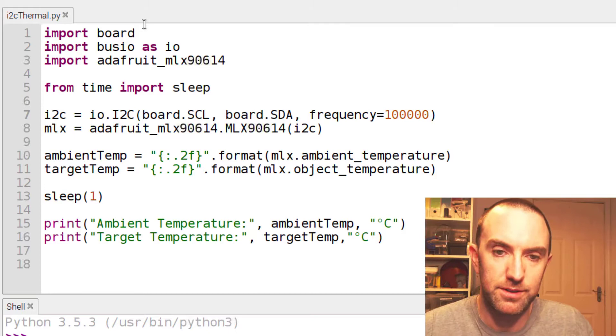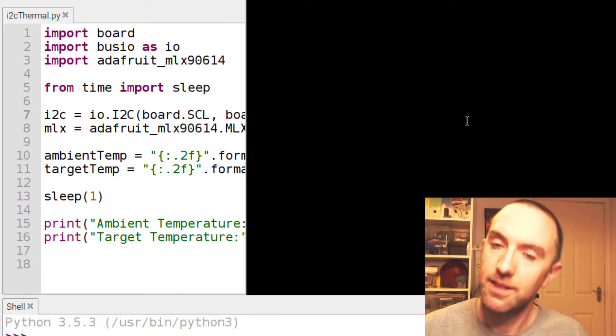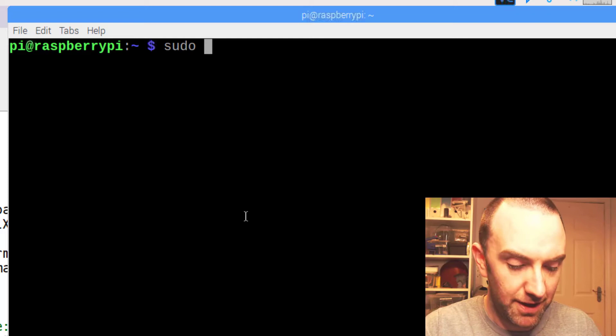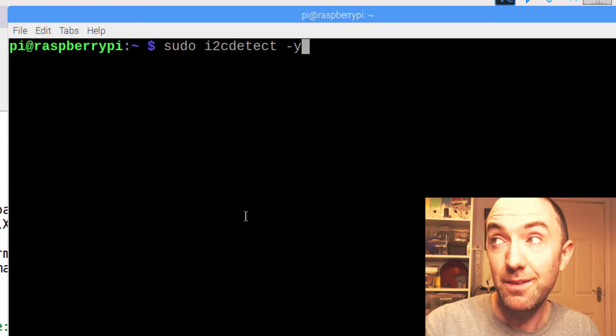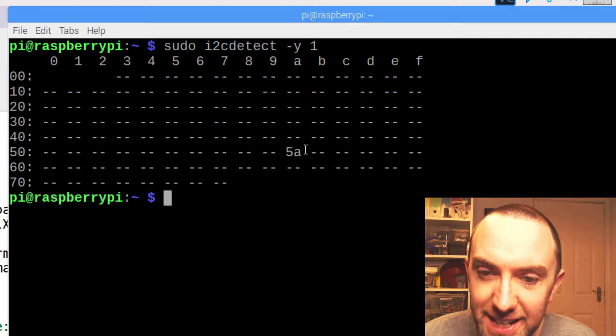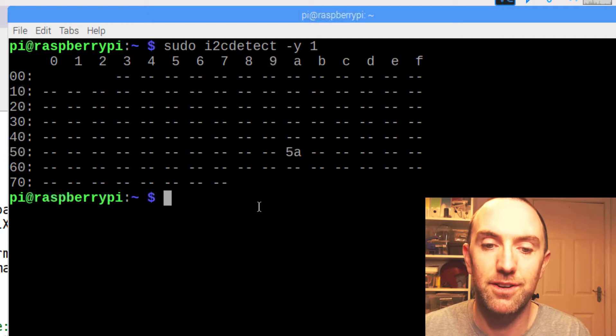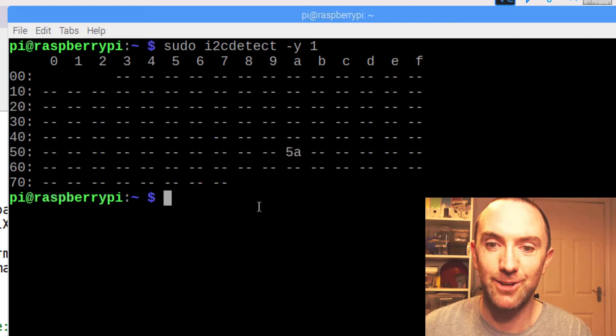Now that you've got that done, go back into the terminal and check out — can you actually see the sensor? Don't go past this if it doesn't work; it's not going to work if this step fails. You go 'sudo i2cdetect -y 1'. Look at that — there's something going on at address 5A. That's what we're looking for, that's our sensor. If this is all blank, your sensor is probably plugged into the wrong thing, or you didn't reboot.